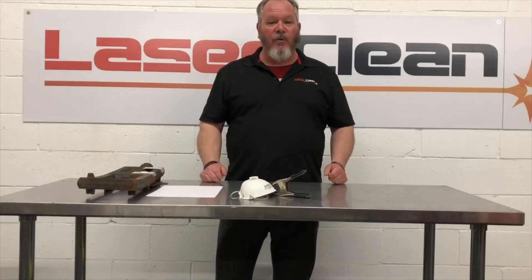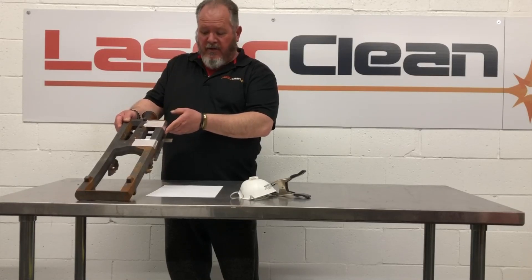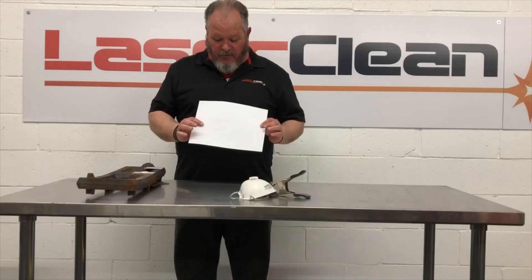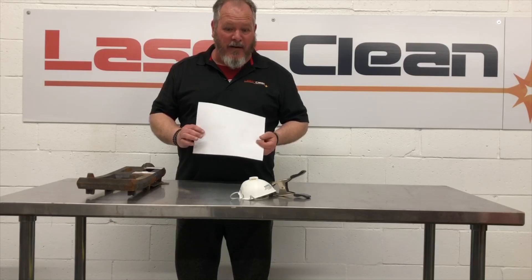Okay, so two of the three test results are in. We successfully removed rust and corrosion from cast iron. We removed lead pencil from the paper without setting it on fire. A minor bit of ghosting, but that's just a calibration setting.